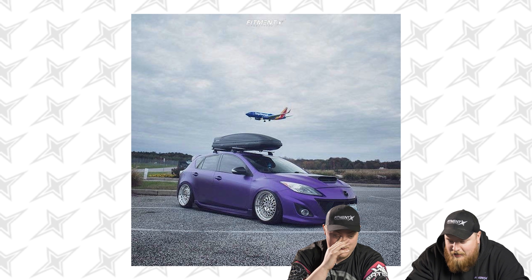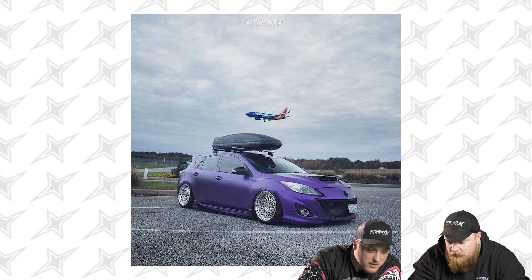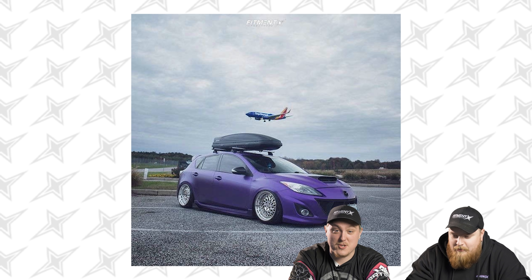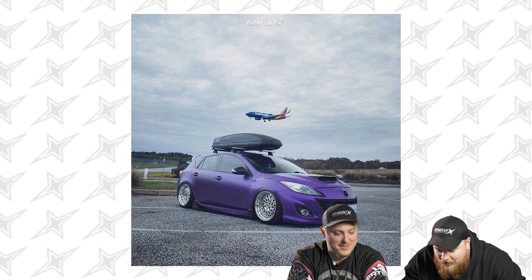Whoa, there's a plane in that one! Rate the plane out of 10. Jell's actually a big plane guy. That's a seven. Well, sorry guy — 3/7. Maybe you can get a better plane in the background next time.